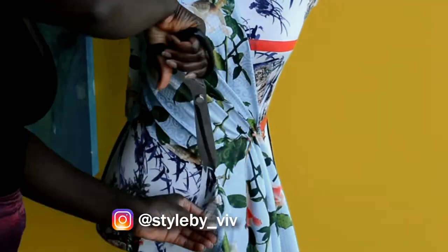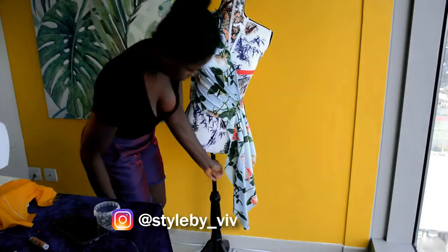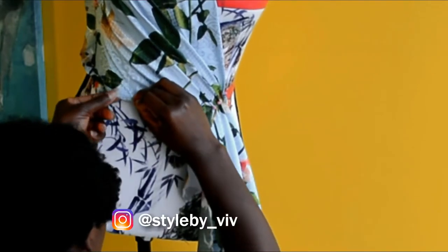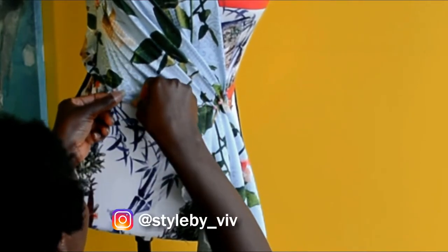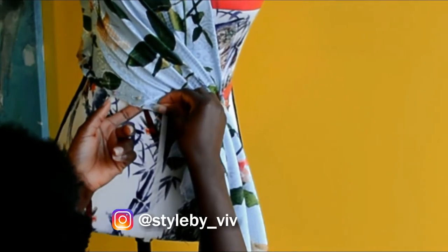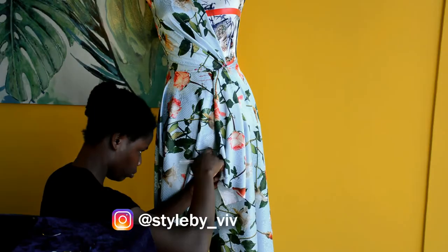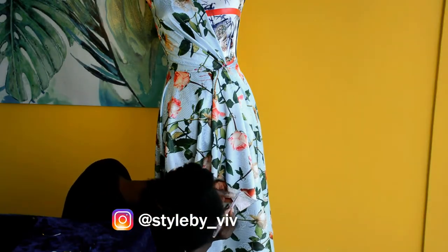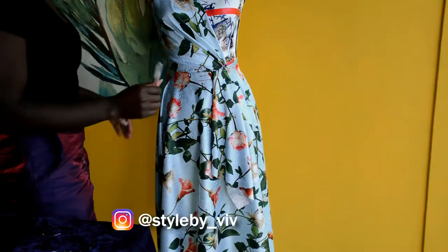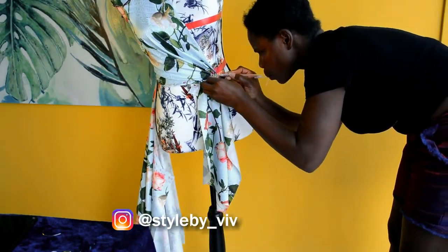After pinning the fabric to the lining, I cut out the excess fabric from the side and also at the shoulder. Then I used a pin to pin the main fabric to the lining to mark out the parts where I need to cut. Next, I took my fabric marker and marked the pleated point and the center front.